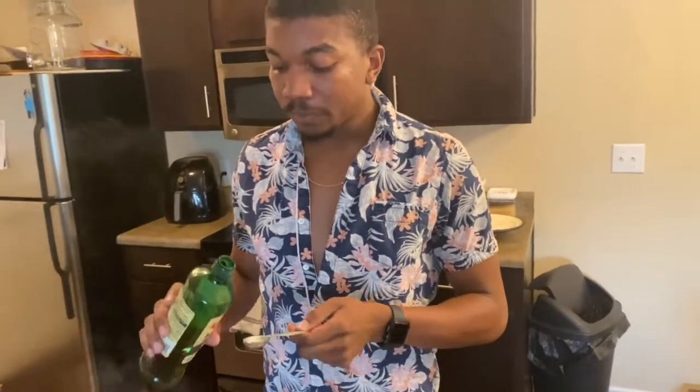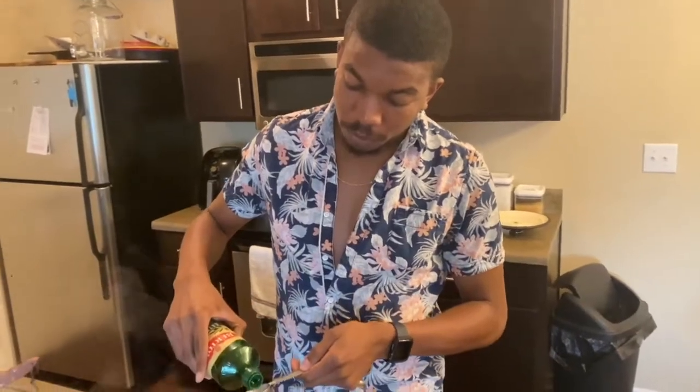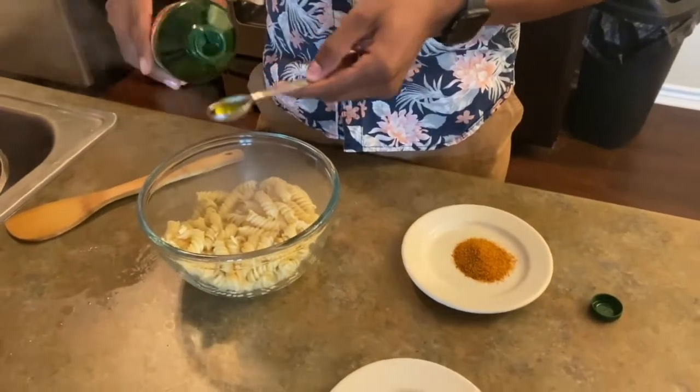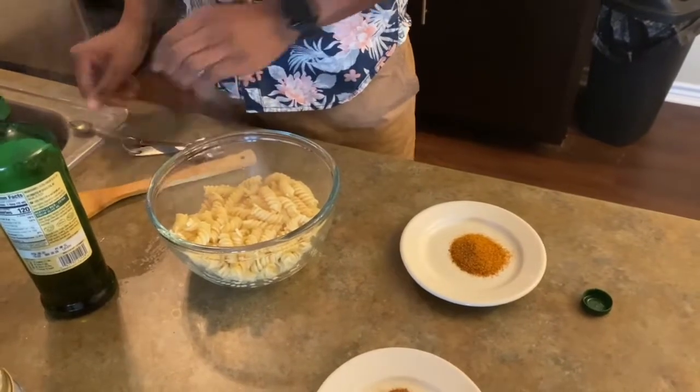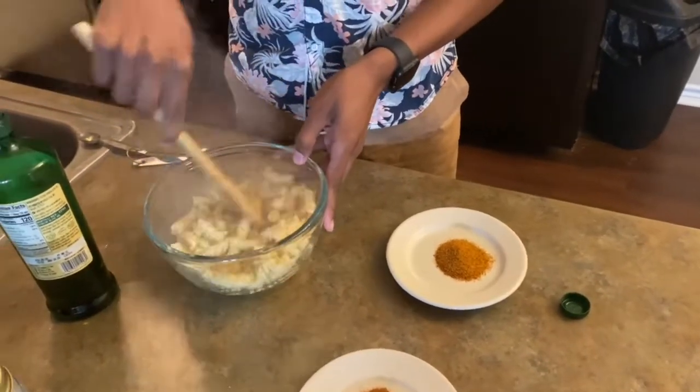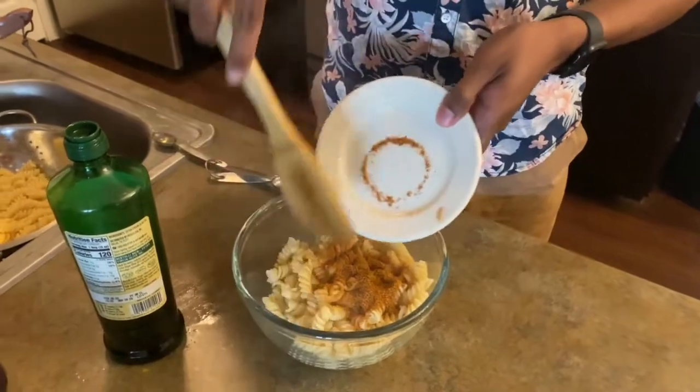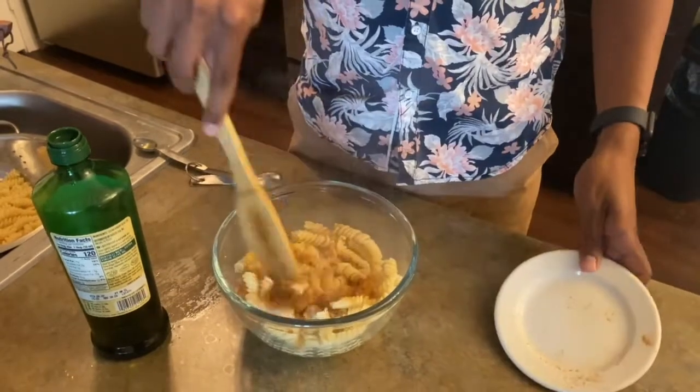All right y'all, we're back. We're going to season these up and get them into the air fryer. One thing I forgot to mention: you want your pasta to be a little under al dente because it's going to continue cooking in the air fryer. I cooked 16 ounces total and I have about eight ounces here. I'm going to take about two teaspoons of olive oil, then go ahead and add the barbecue rub seasoning and mix it in.